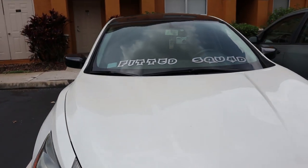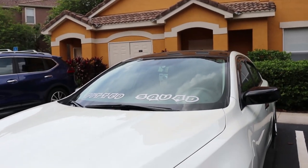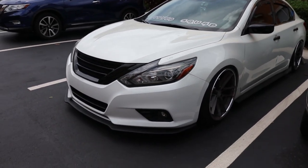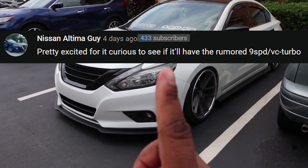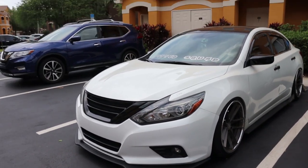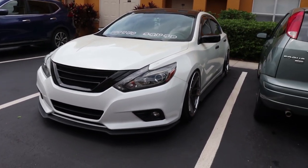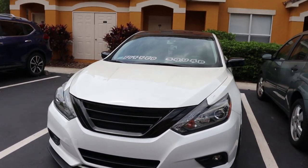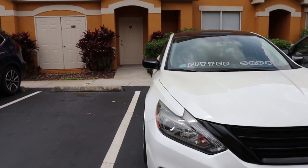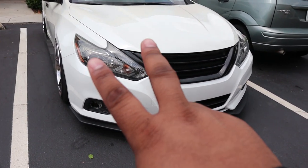That's pretty much gonna do it for this video. The comment of the day — if you'd like to be selected, make sure you leave a comment down below. Thanks for tuning in. Please like, comment, subscribe, and as always, stay fitted. Peace.